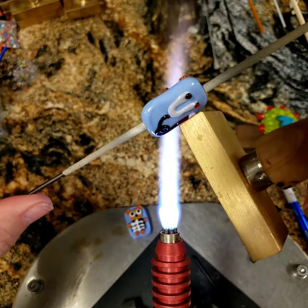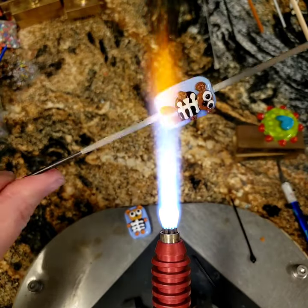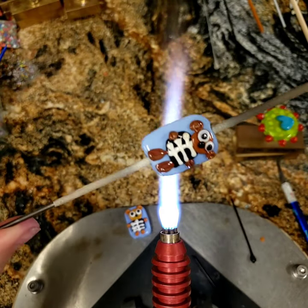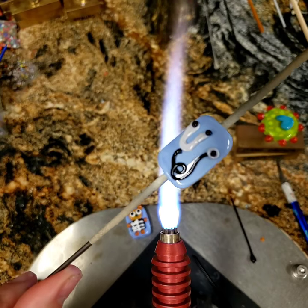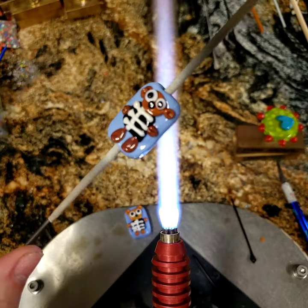And there you go — there's your stethoscope, there's your teddy bear! He's cute. I hope you guys like it, I hope you have fun. Have a great Sunday and I'll see you next time, bye!